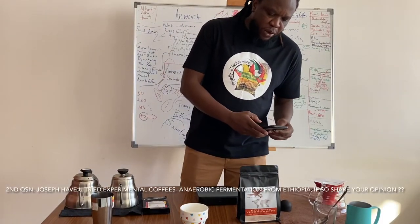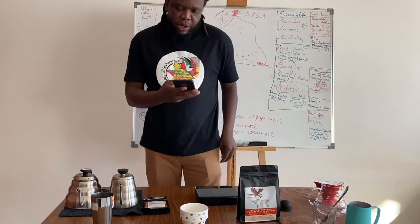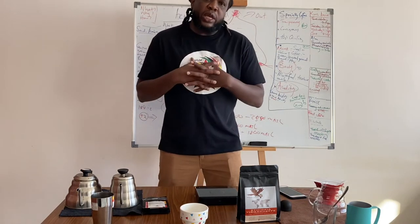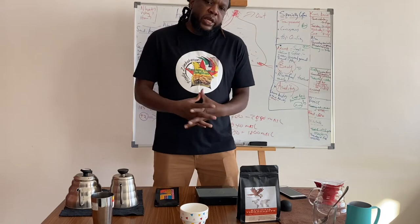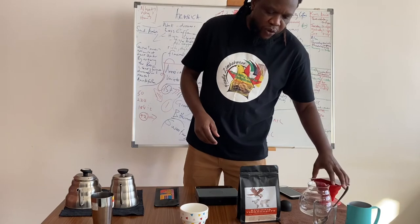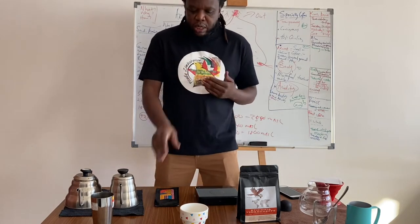The second question comes from Nabiou, who is in Ethiopia. He's a cupper. He says: Joseph, have you tried some of the experimental coffees, like the anaerobic Ethiopian coffees? Actually yes, Nabiou, I have tried. I have been cupping this weekend — I have some coffees that I was given as samples. So today on this show, I want to brew one and share the notes from cupping. I will be making a V60 pour-over of this Ethiopian Sidama Helum varietal.